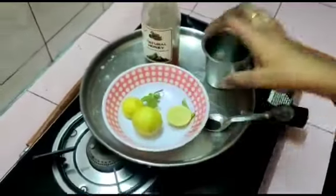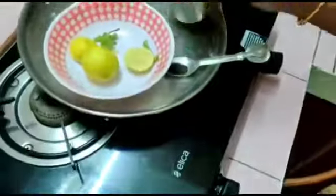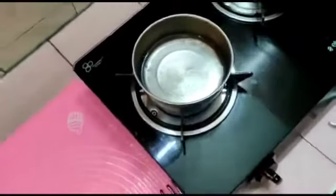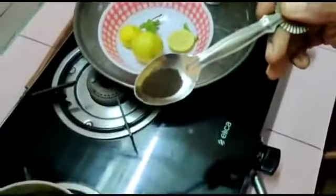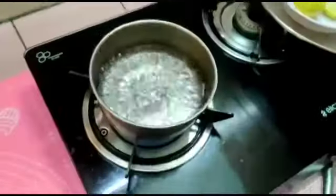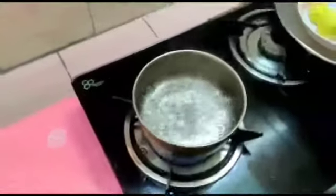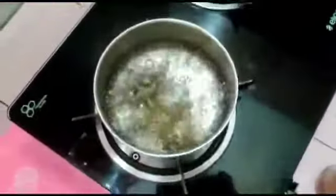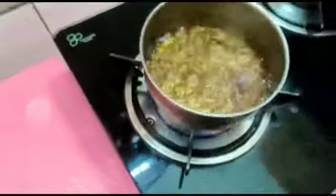2 cups of mint, 1 cup of water, some tea powder, and 1 cup of water.